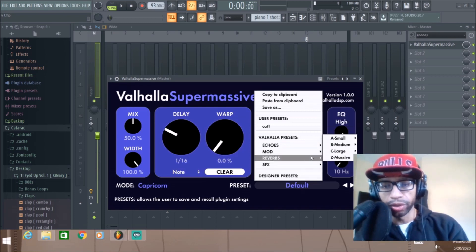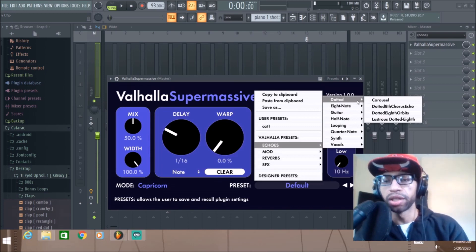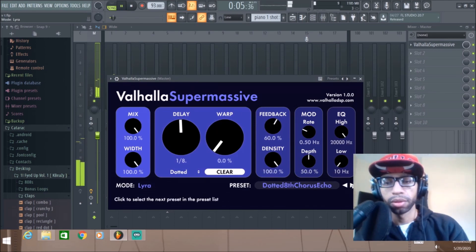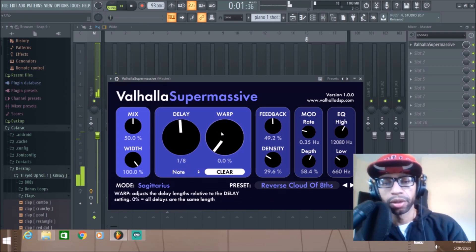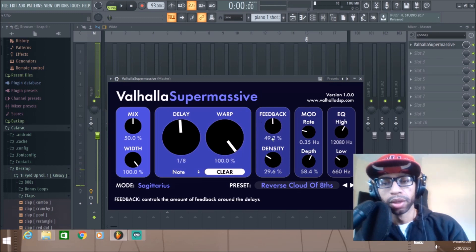You've got reverbs for vocals and just a ton of presets, which is one of the cool things about this plugin — it gives you a ton of different sounds to go through. Another thing I like to mess with is the Warp control over here, because it basically warps the way the instrument sounds. There's also the density control, which sets how thick it is.